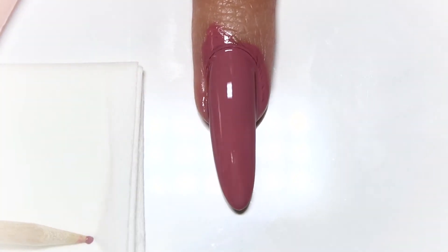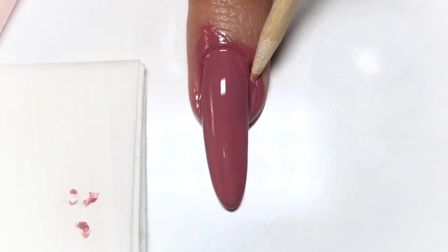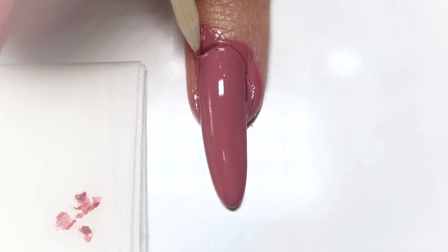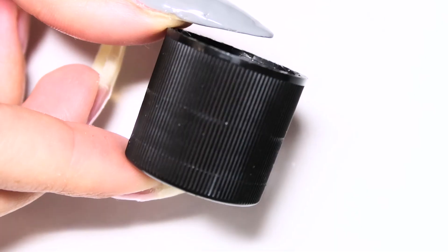Use the wood stick to pick up some of the overflow of polish from the surrounding edges of the nail. This will help you separate your nail from the skin if you really went heavy-handed with the polish. This step is optional, but I think it really helps in the cleanup process.